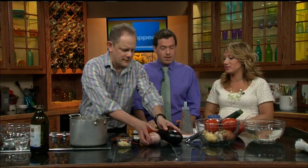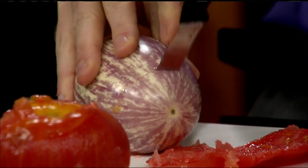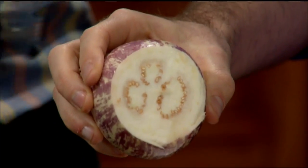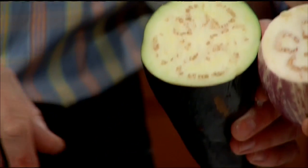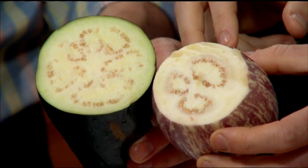Seth grows white eggplants at home. Let's cut one to show people the inside — see, so many similarities between the varieties. If you're roasting eggplant, after you roast it you can pluck the seeds out, but we can save eggplant day for another time. So we're just going to sauté this for about five to ten minutes.